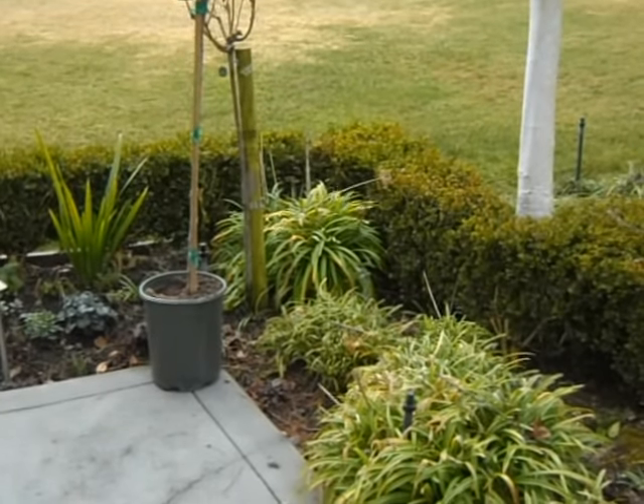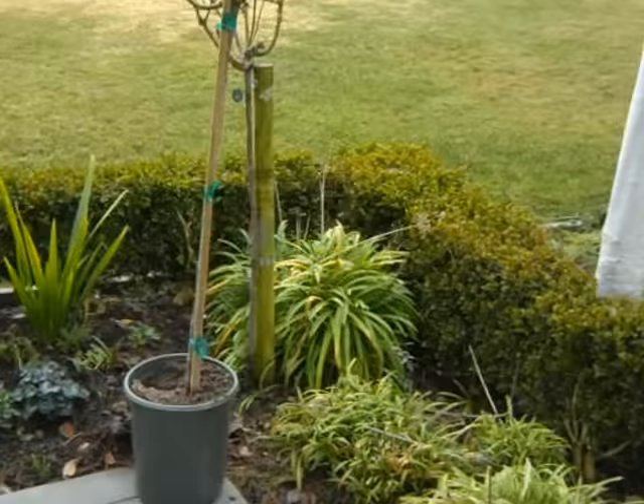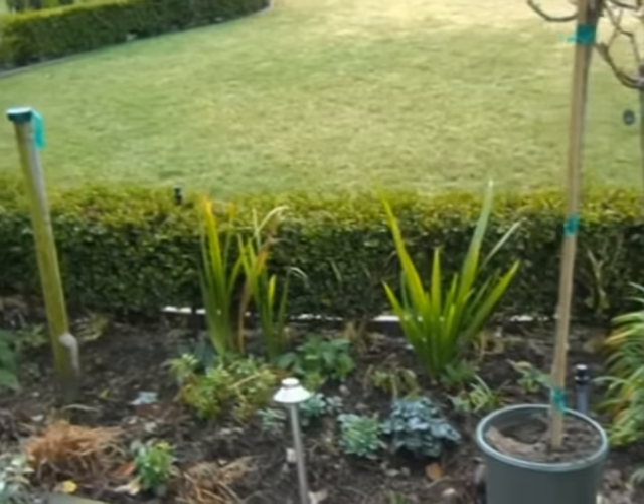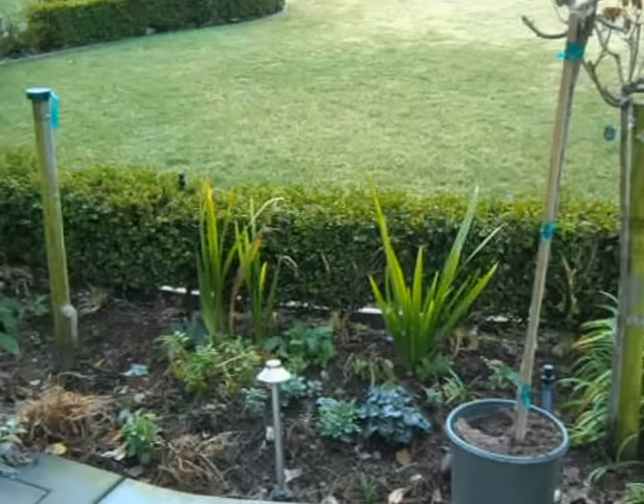So today's project — it's early February 2013 — is the delivery and the planting of some tree roses.